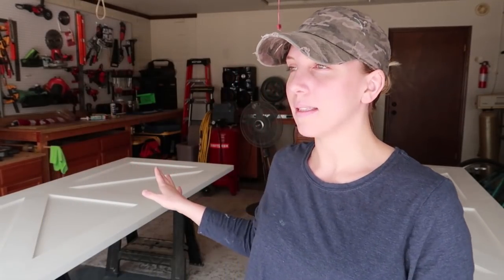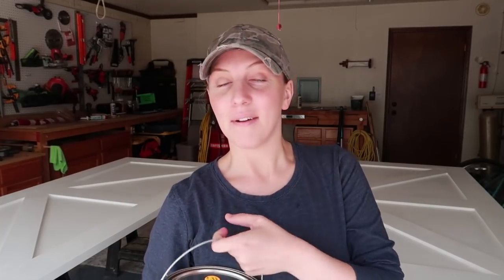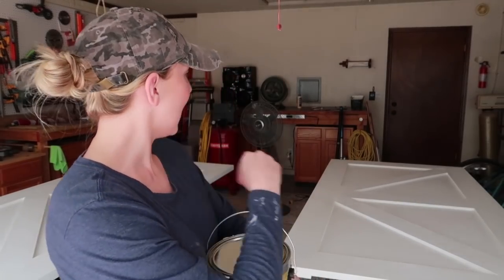I'm going to be spraying the front using the Dunn-Edwards Arista Shield line in a low sheen, which is equivalent to their satin. I've actually never used this sheen before and we're going to be using the shade Dark Engine, which is black. My dad and I were talking about colors and we both were like 'black, yes, black!' I'm going to get these flipped over and get to painting — I'm so excited to get these hung up.